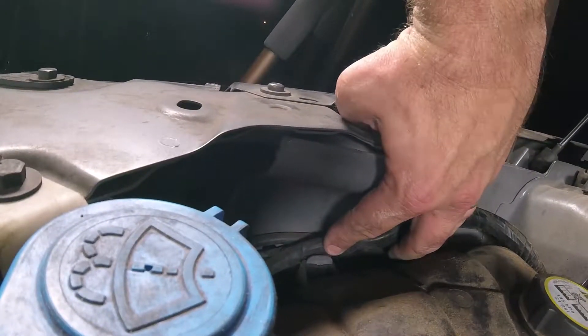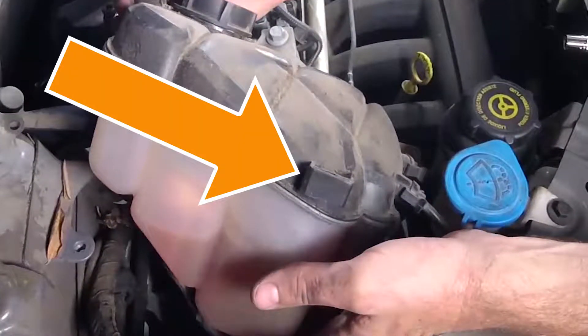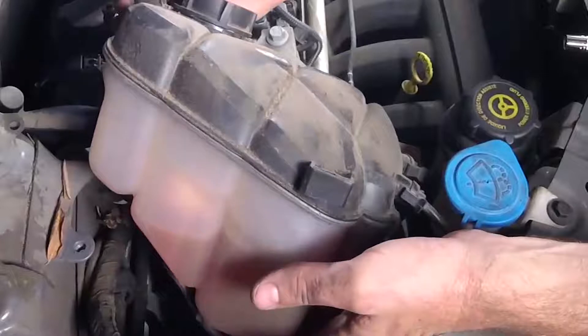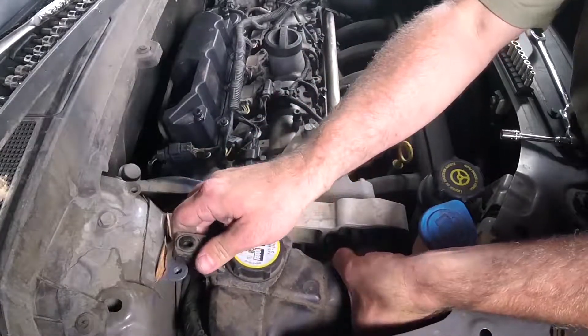There is a clip back here toward the back. It's hard to show you the exact location of that clip on camera, but here on the side of the reservoir you can see the little slot that it slides into, and that should help you locate it when you're trying to find it on your own. This should lift straight off of the clip, and you may have to push it to one side or the other to get it to come out, but it should lift out otherwise.